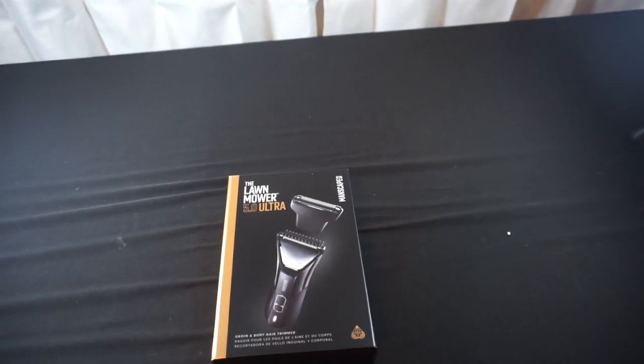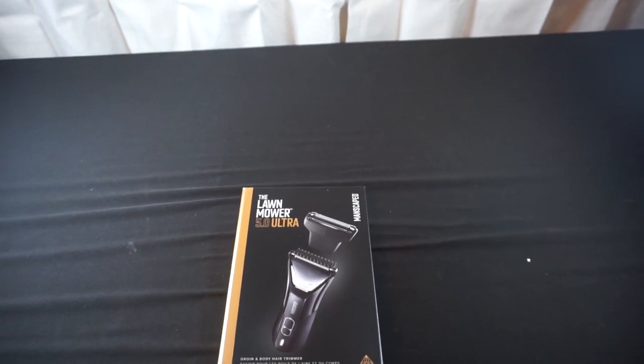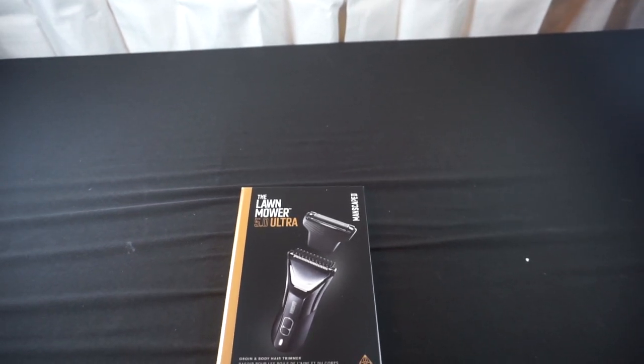I didn't mean to jar the camera — I'm working on breaking the other box down as well. But that's all there is in this box. Now let's get into our last delivery.